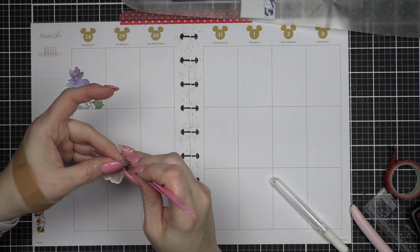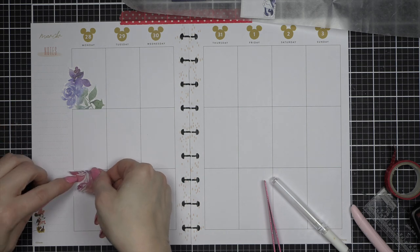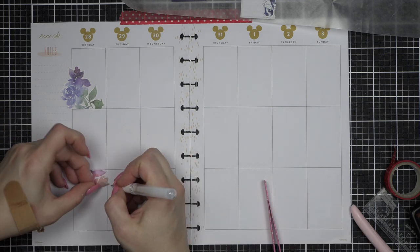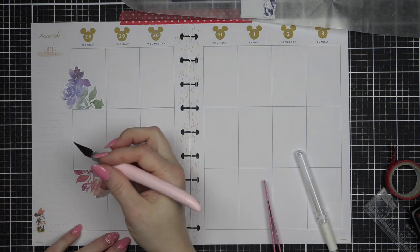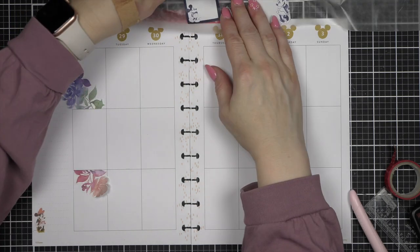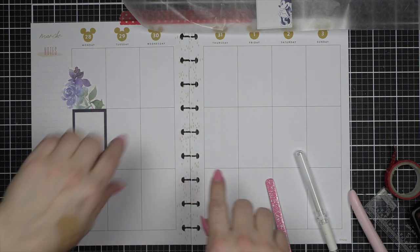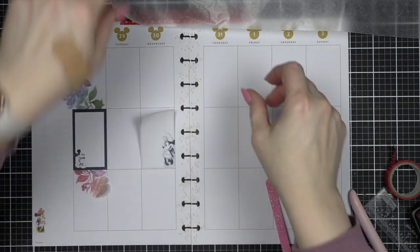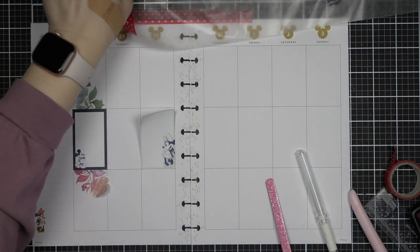Tuesday is not a very busy day for me this week. My vertical spread is my personal family life spread, and my dashboard is my work spread, but Tuesday I don't have any appointments, so up above and down below will be plenty of room. I actually whited out the wrong line, so I used a white gel pen to white things out, and once it was dry, I just took the tip of my craft knife and very lightly scraped that off.